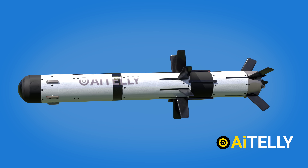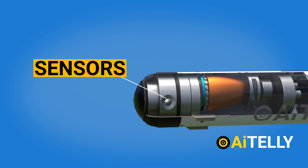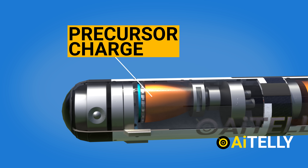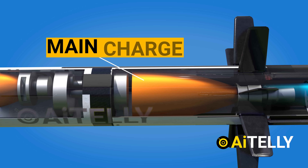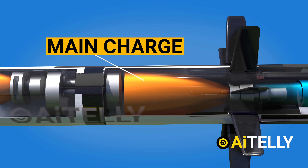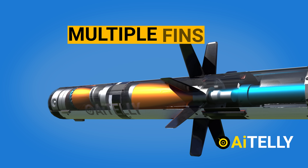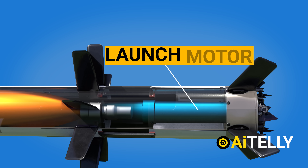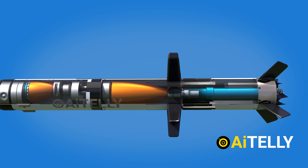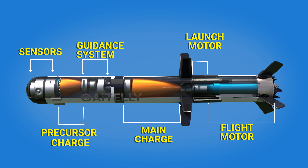Breaking it down, the Javelin missile is divided into seven parts: the sensors which guide the missile to its target; a small precursor charge that can be used to overcome reactive armor or other impediments; the guidance system, which is the brain of the missile along with the sensor; the main charge which is detonated after the precursor; the main flight motor using conventional rocket propellant; the multiple fins stabilizing the missile; and finally the launch motor, engaged just to clear some space for the soldier. We will look more closely at the use of this motor as we proceed further in this content.